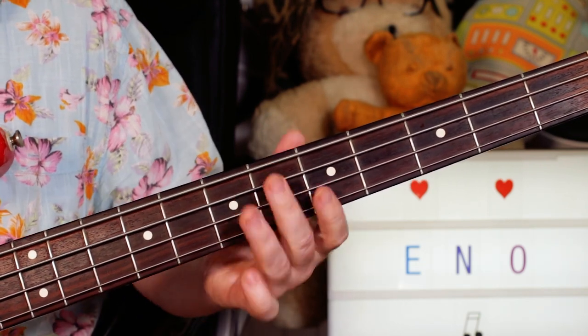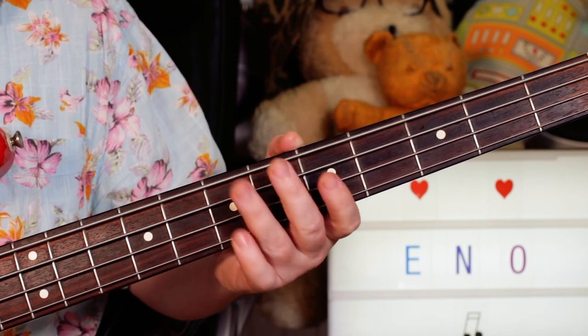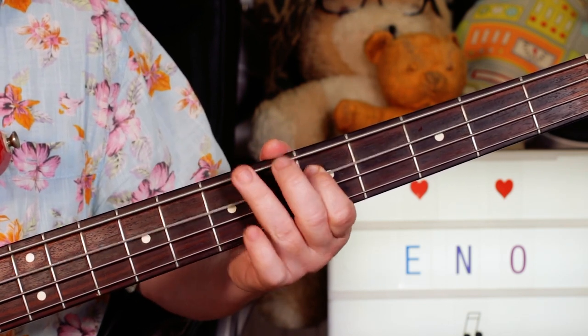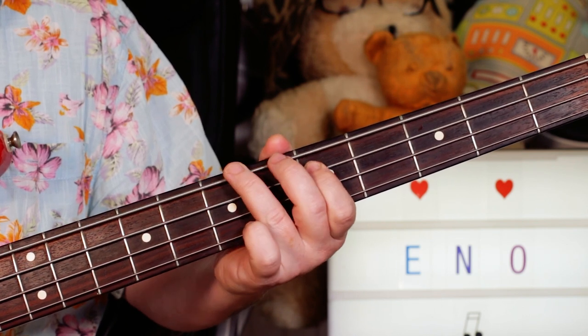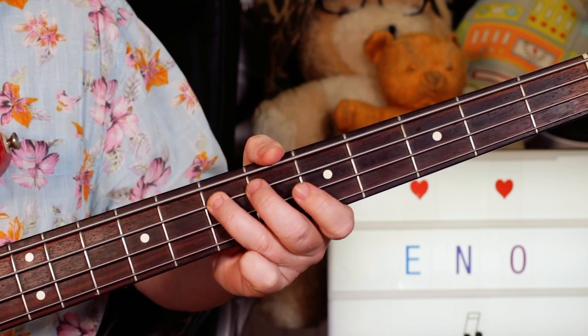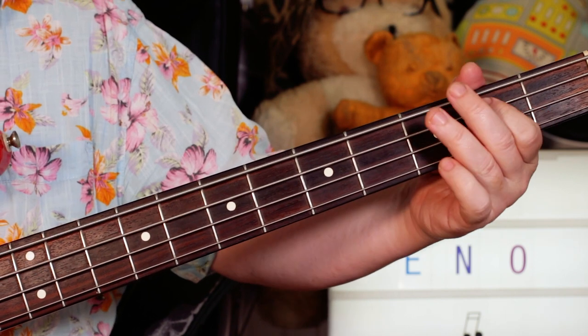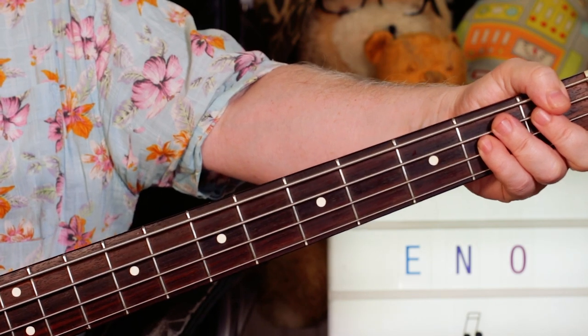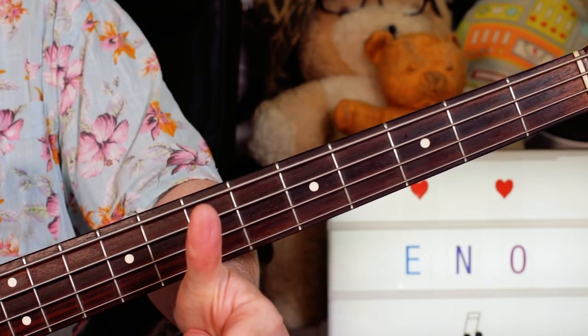So after the guitar solo, coming back into the normal song, we've got 7, 5, 6 — B, D, D sharp. Into the regular kind of structure of the song. Alright, great tune, and as always buddies, thanks for watching. Cheers!